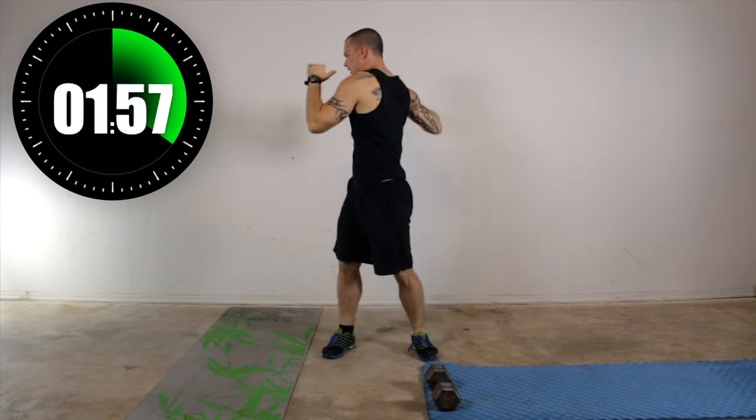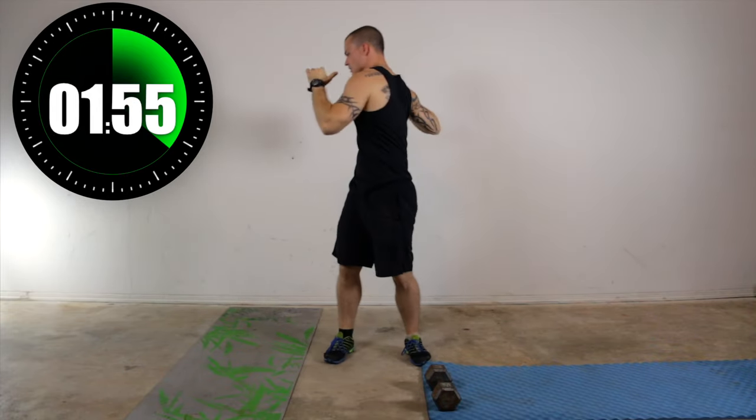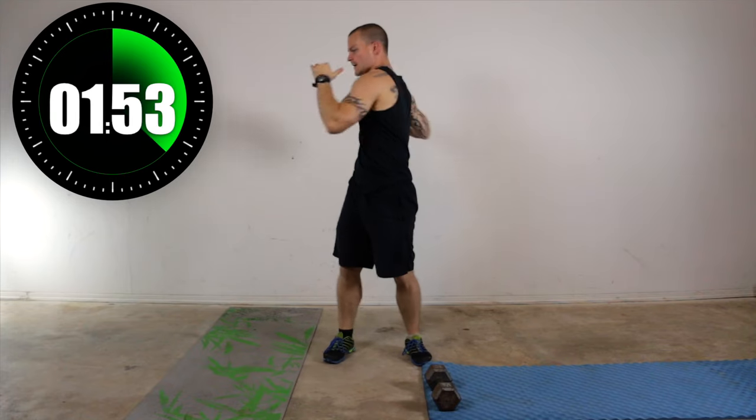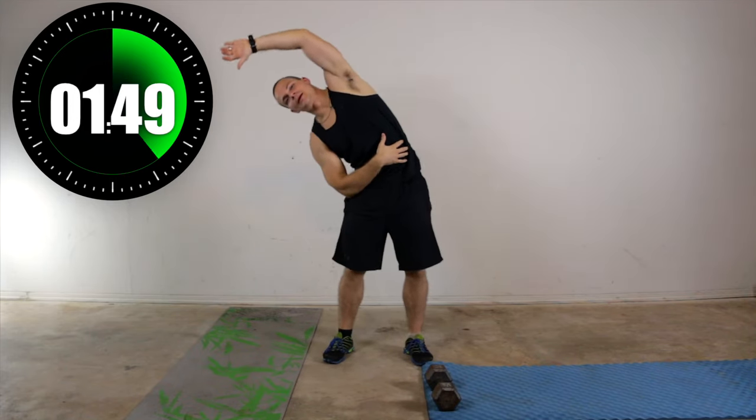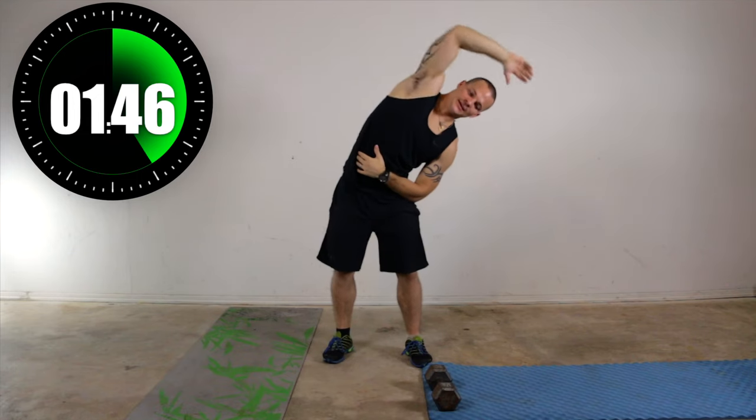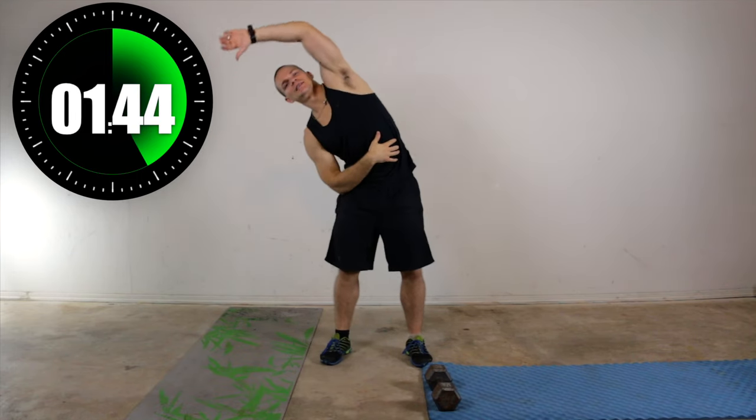Just a twist of the body — nice rotation. And reach it over, stretch out the obliques. Back over, other side, obliques. Good, keep moving.